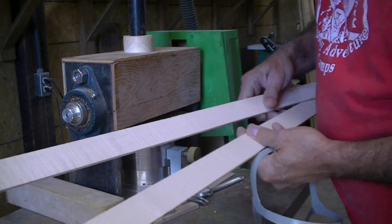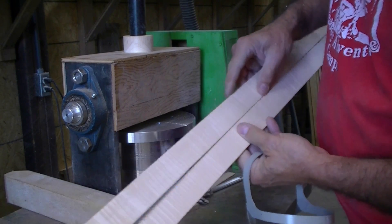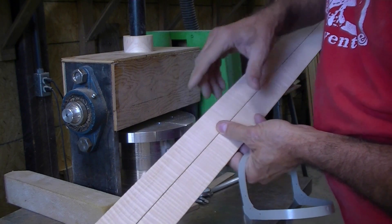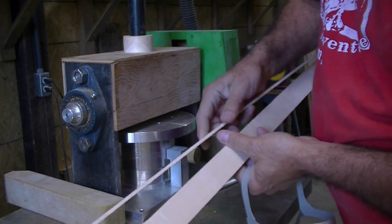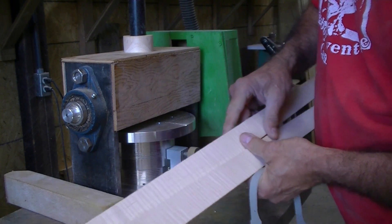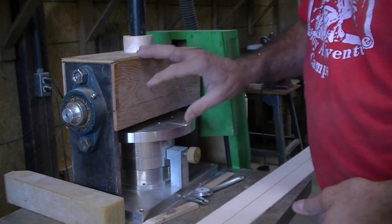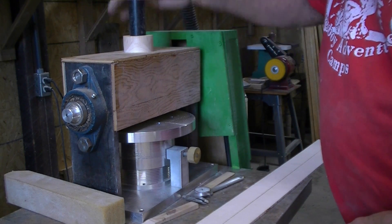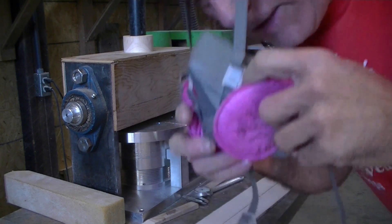I'm going to start making the sides for the mandolin. I've cut two pieces of very curly maple — hopefully you can see that. I've cut them down to 1-7/16 inch wide, they're about 3/16 inch thick, which is too thick, and they're rough sawed. So we're going to thin them way down. We're going to feed them through my homemade thickness sander. I put my little dust collector on here with a vacuum. It's going to get real noisy, so we'll shut the sound off. I'm also putting on my dust mask.